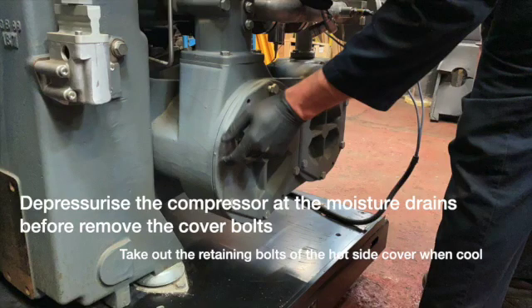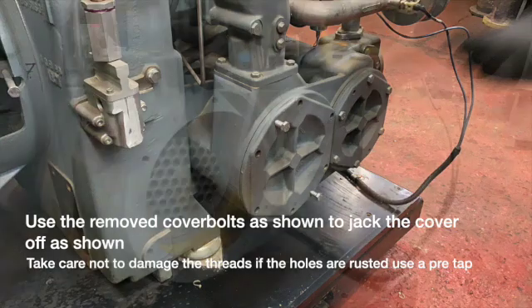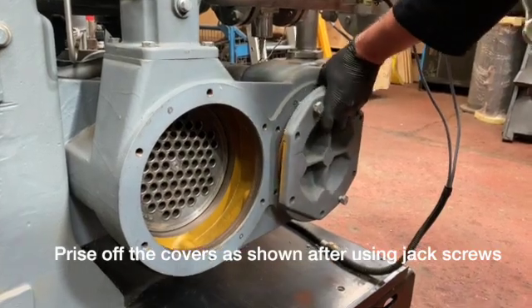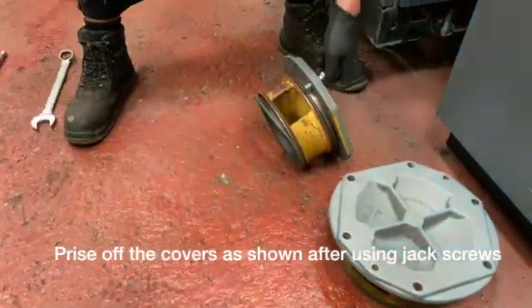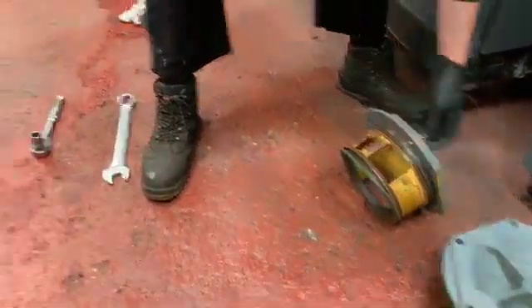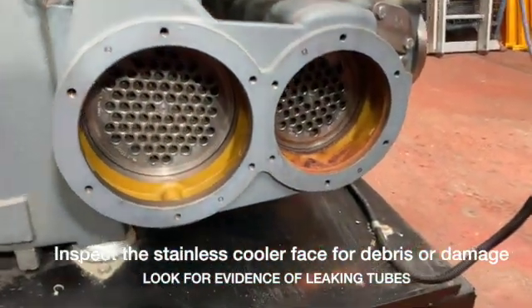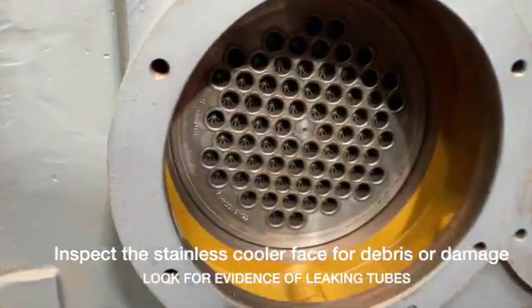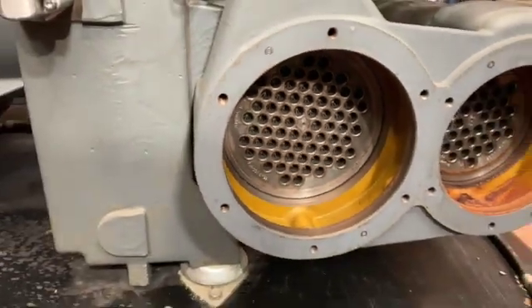Let's look at the first task, which is going to be removing the coolers. Note that we use the bolts from the cover to enable us to jack the components away from the cooler housing. You'll also note that there are o-rings on the cover as shown. These will be removed and replaced for rebuilding the compressor. Also check the cooler faces for any debris that might be present, or any damage or signs of leaking tubes.